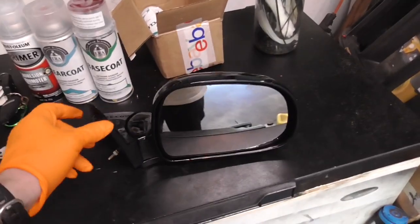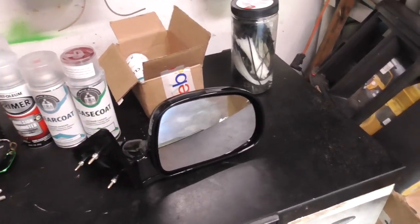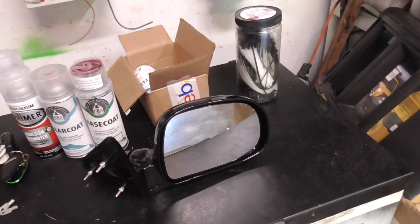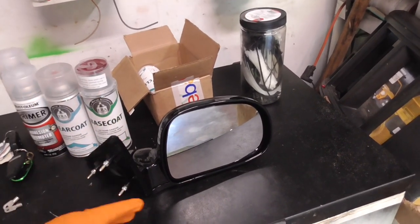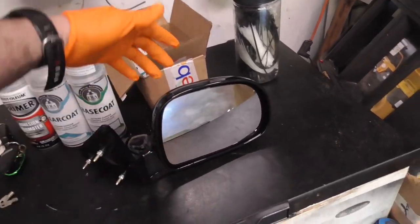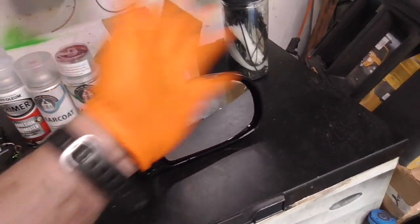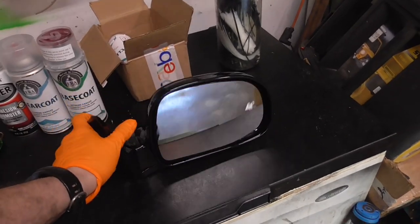You might notice this is a different design. That's because the '97 and back — the rounder body style, so like '94 to '97 — has a different mirror than the '98 and up. The reason I got this mirror is, first of all, it's cheap.